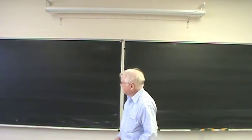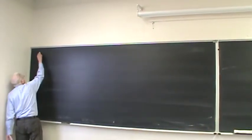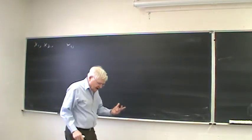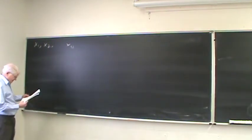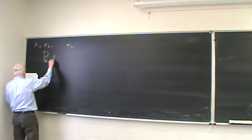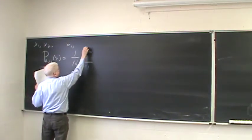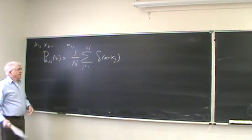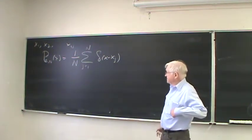Let me start from scratch. Imagine you have n different results from a test — different measurements of some variable — and we can then make an empirical probability distribution. This empirical probability distribution is simply (1/n) times the sum from j equals 1 to n of delta(x minus x_j). Notice that it's normalized to unity.